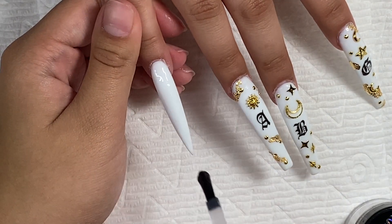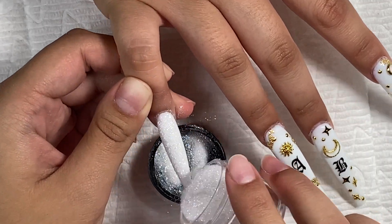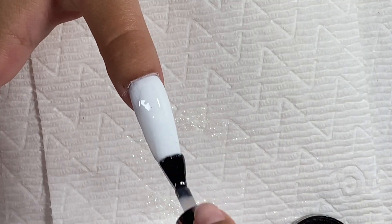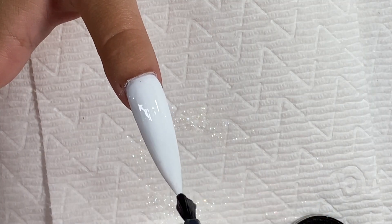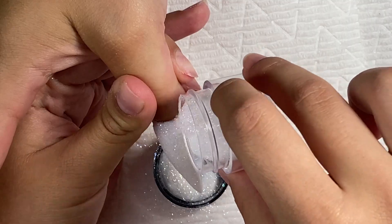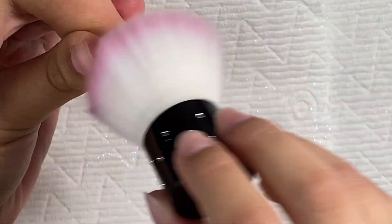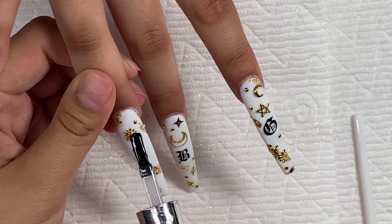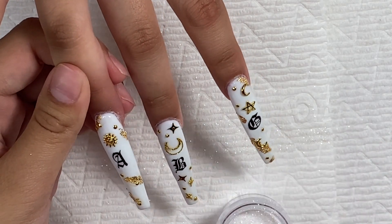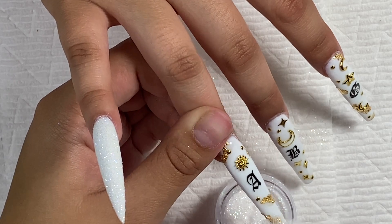Moving on to the glitter nails — I just painted on some top coat and then went in with the glitter, sprinkling it on. Same thing with the thumb: painting on the top coat and pouring on the glitter, cured that for 30 seconds and dusted off all the excess. She decided she wanted that same glitter all over these nails as well, so I'm adding little areas of top coat and then sprinkling on some glitter with the fan brush.